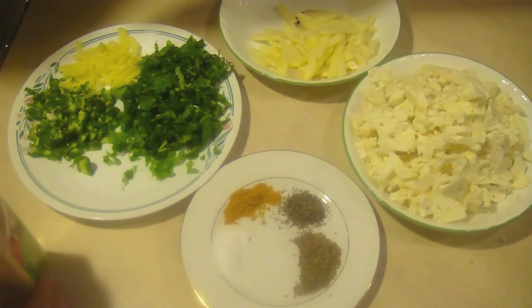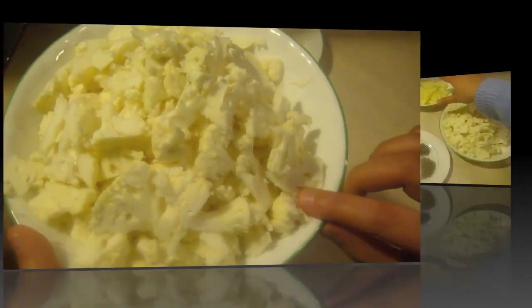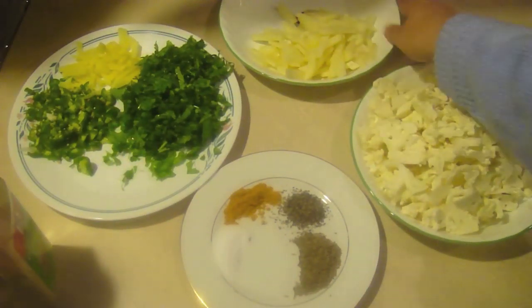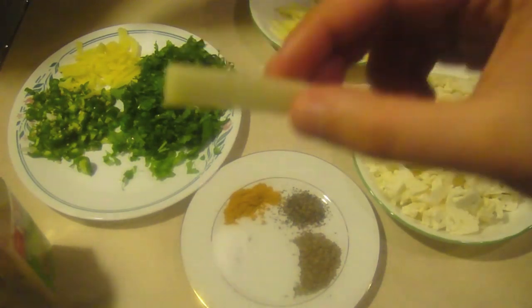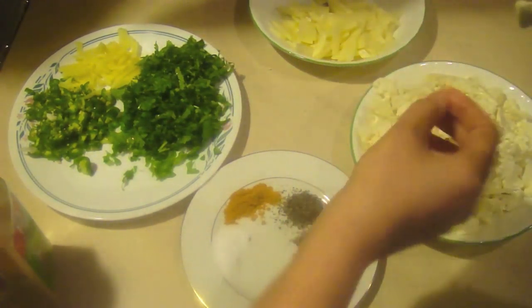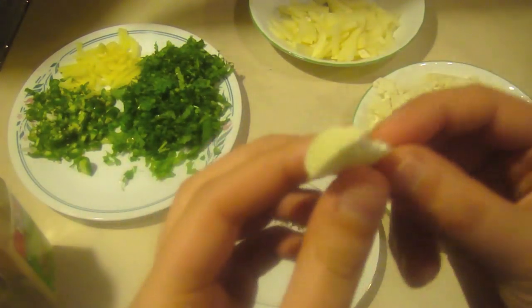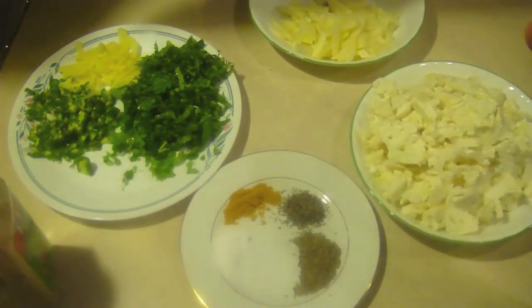I'm going to go ahead and tell you what we're going to have in the gobi aloo — or aloo gobi, whatever you want to say. We have one small gobi, which is cauliflower, and one big Idaho potato. As you can see, we've sliced them in a french-fry kind of form. You just slice the cauliflower in a similar form as the potatoes — just slice them like this.